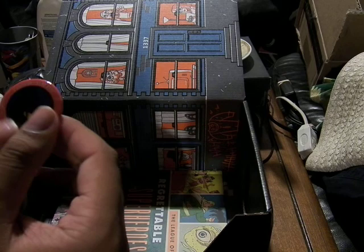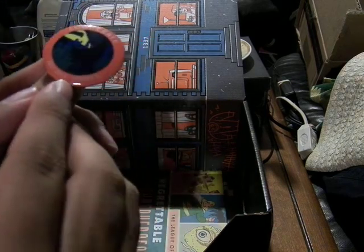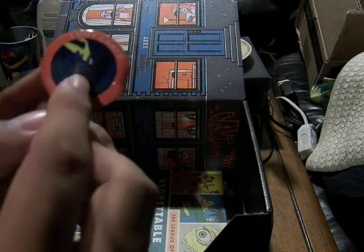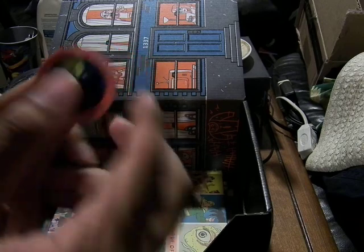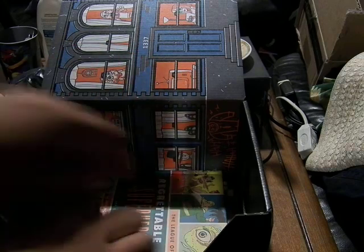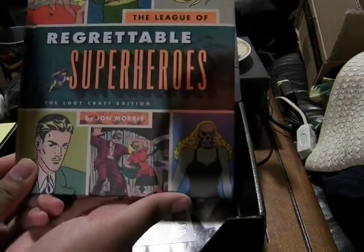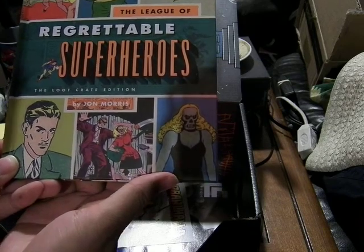Here's the pin — Loot Crate, July 2015, Heroes 2 — and it has a shot of Batman in Gotham City, which is really cool. And this one's a big book: The League of Regrettable Superheroes, the Loot Crate Edition, by John Morris.